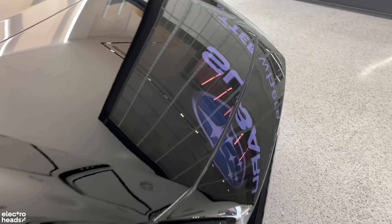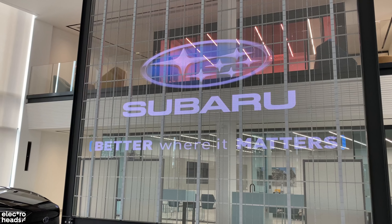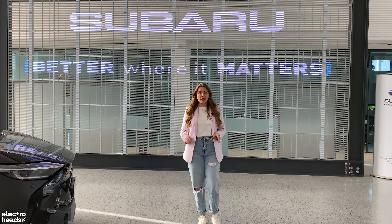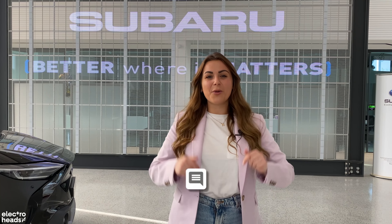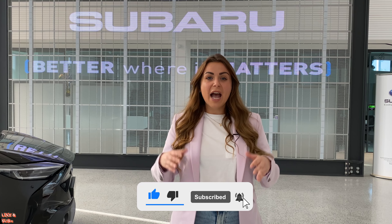The Subaru doesn't come cheap, with prices for the limited specification coming in at £49,995 and the touring at £52,995. However, Subaru doesn't offer many add-ons, so there'll be no expensive option packs like with some rivals. The one sticking point is that it will cost you around £2,000 more than the equivalent Toyota — whether the Subaru name warrants that uplift is debatable. But there's no denying, Subaru or Toyota, this is a fantastic new electric car offering and great for people looking for all-wheel drive.